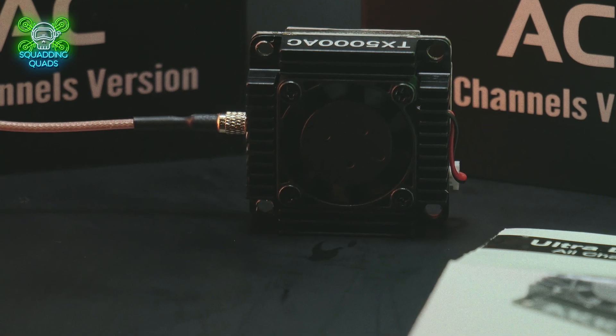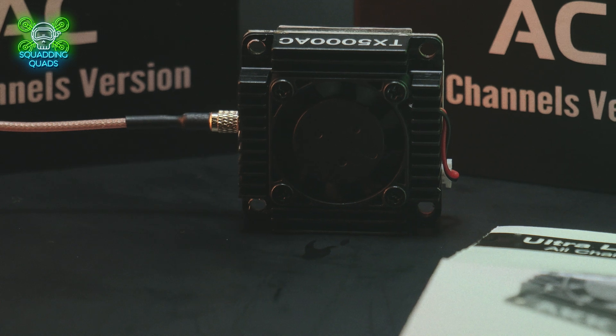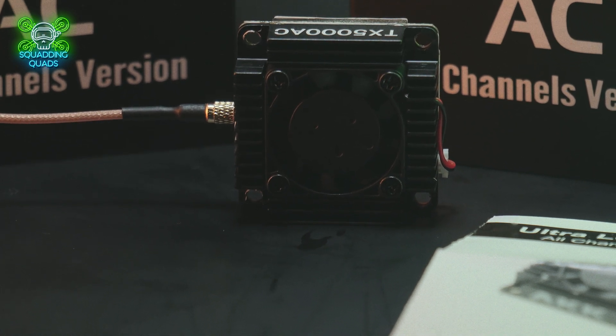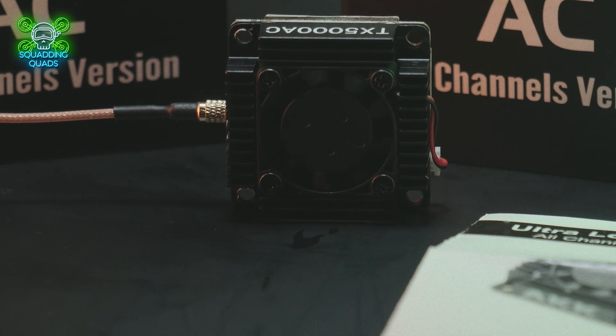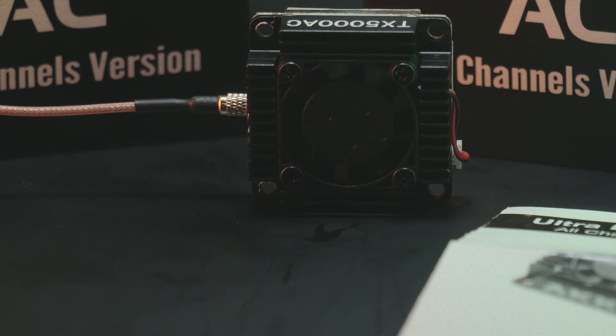It's going to be incredibly interesting to see where this takes us. For now I'll leave it there — let me know if you've tried AKK's 10-watt VTX in the comments below, or let me know if this is something you think you'd make use of. Until then, I'll see you next time.